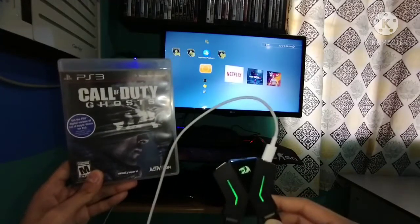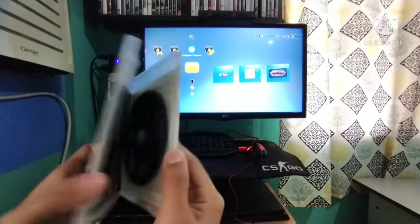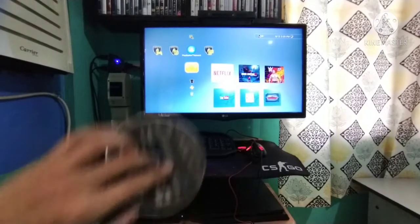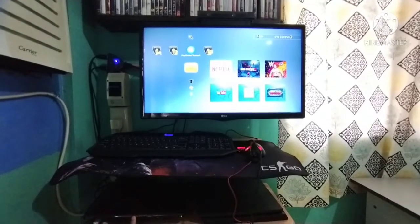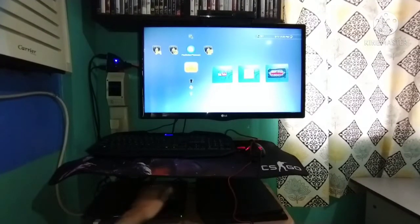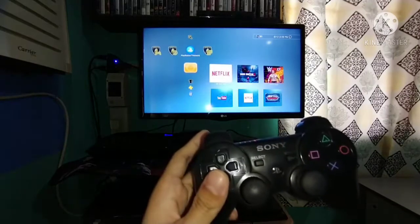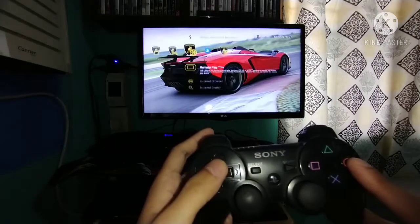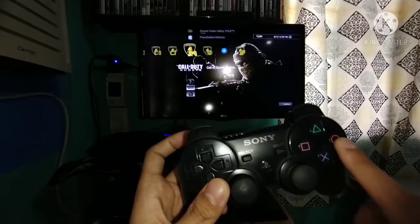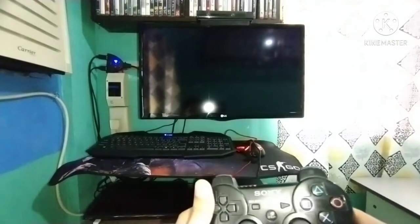Okay, let's play Call of Duty using this Red Dragon Iris converter. Let's open Call of Duty. Waiting for the game to load — let's do this guys.